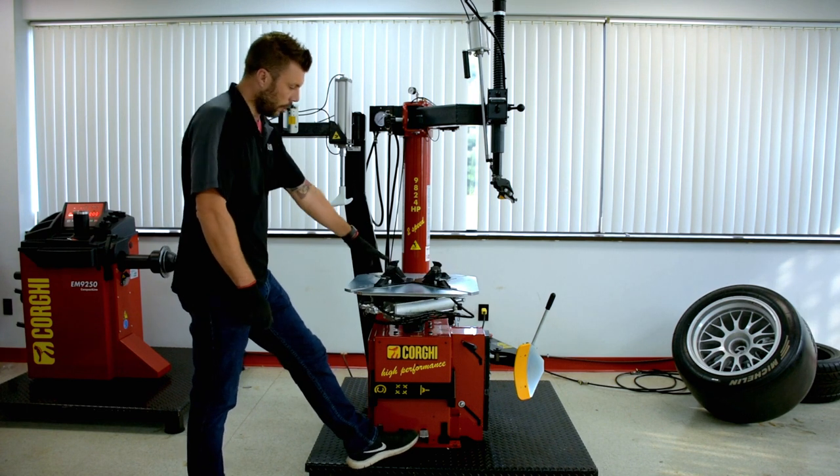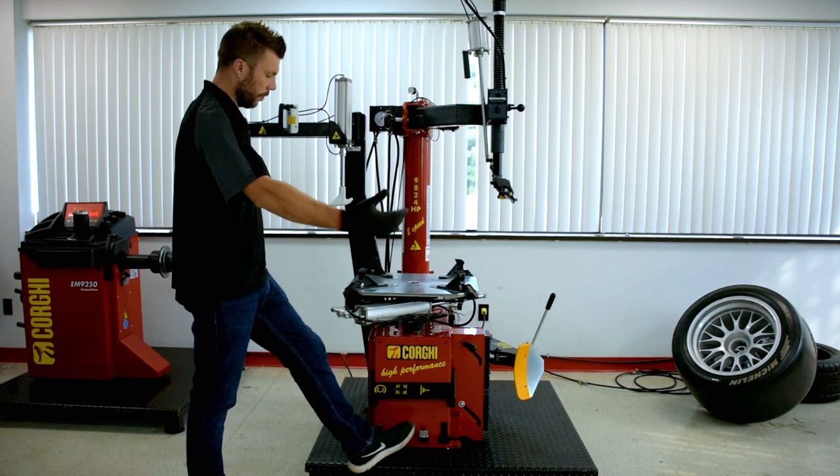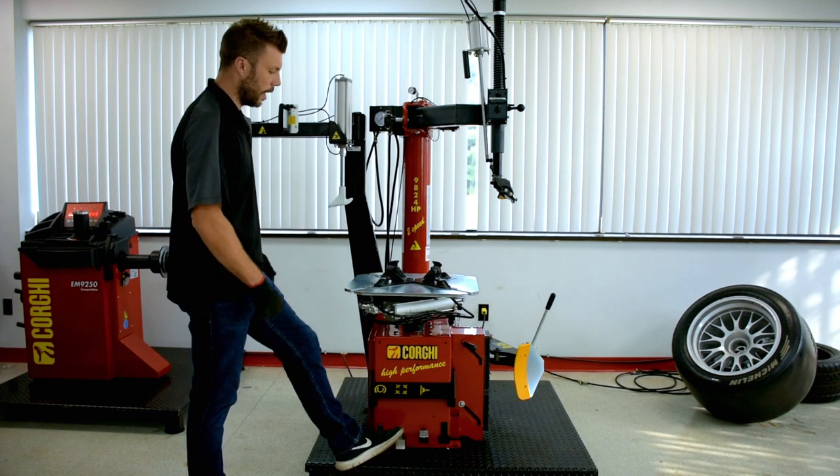We have the jaws — with this pedal we control the jaws. The track sensor, as you can see, opens all four of them with two cylinders. These can also be adjusted to accommodate larger wheels.